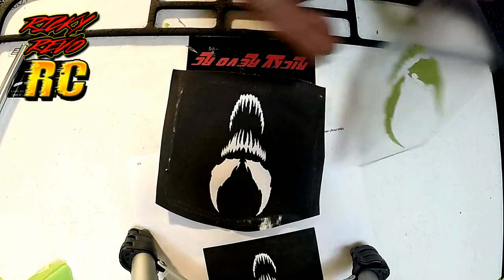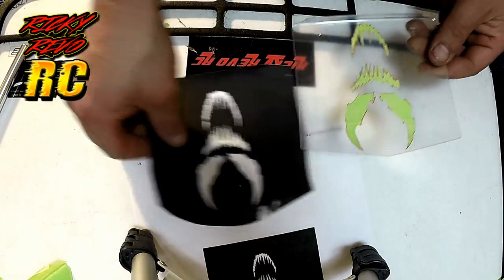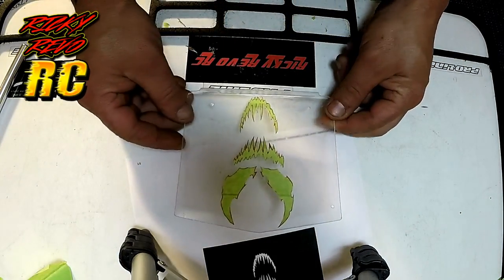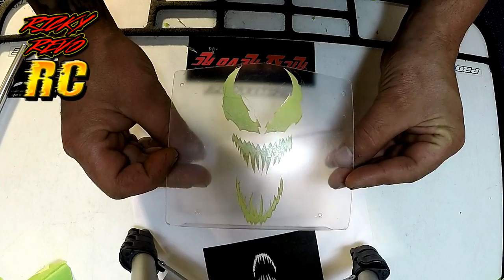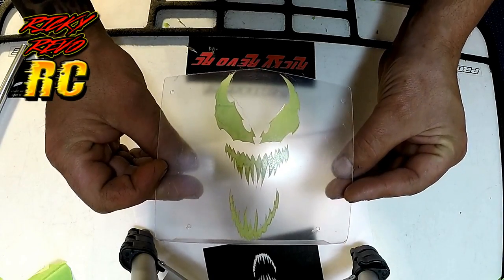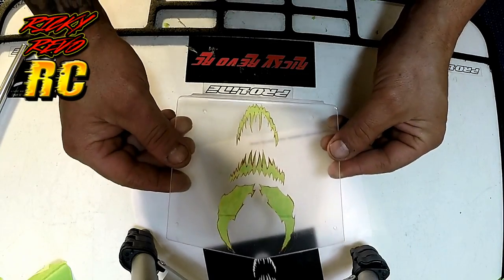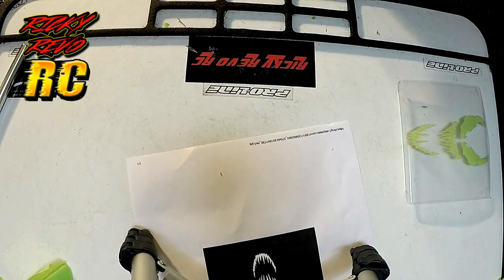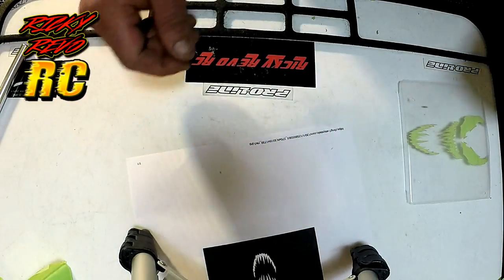There we go guys — make your own RC car paint stencil. It's very simple, take your time and you'll like the results. I kept this one pretty simple; I'm going to do the symbiote around the outside but for the video's sake I just left it out, just to give you guys an idea of how I do these. Thanks for watching — don't forget to like, comment, subscribe, share the video, and I'll catch you guys later.